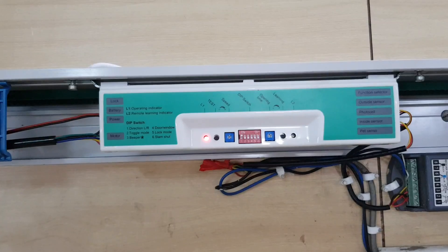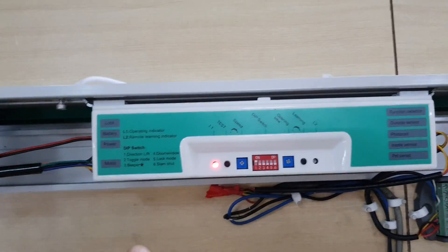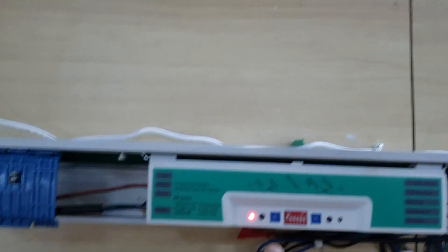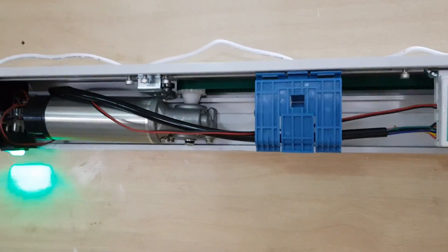This is the motor and this is the motor controller. In this controller you can connect two motion sensors, a photo beam sensor, and a wireless push switch. You can also adjust the speed of the gate and adjust the timing, so this is a full-fledged facility.